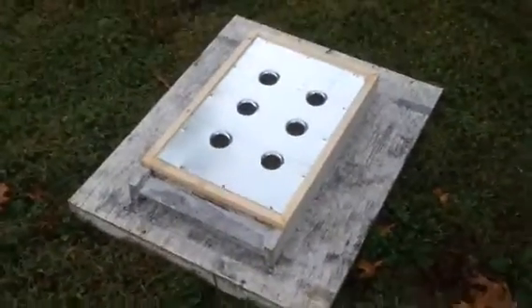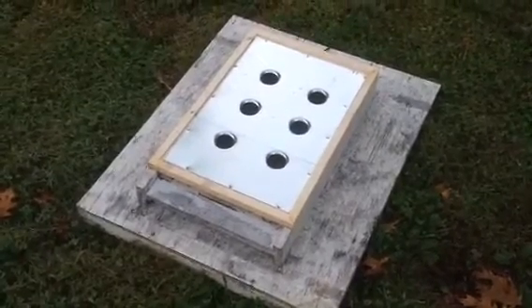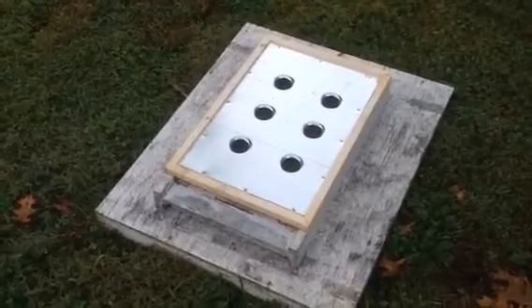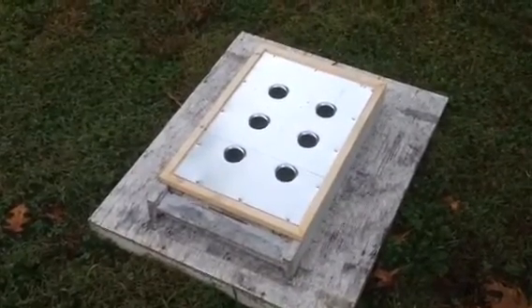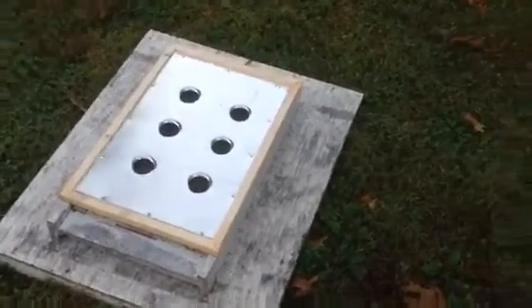Let me put it on there and show you what it looks like. Now, that's how it will sit on the bottom board. If you use anything else like a slatted rack — some people in northern climates like to use slatted racks — you put that on top of this. This device goes on top of the bottom board. Now let me go get a standard 8-frame super.